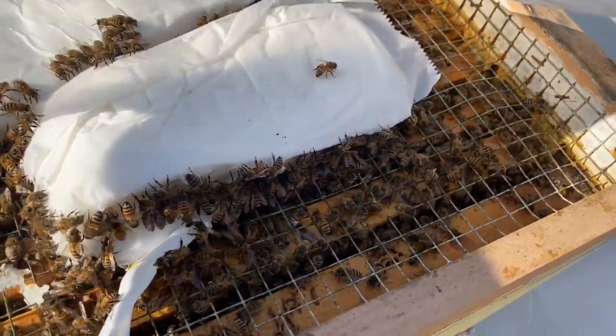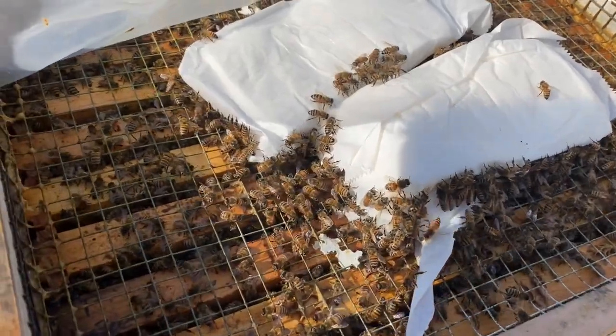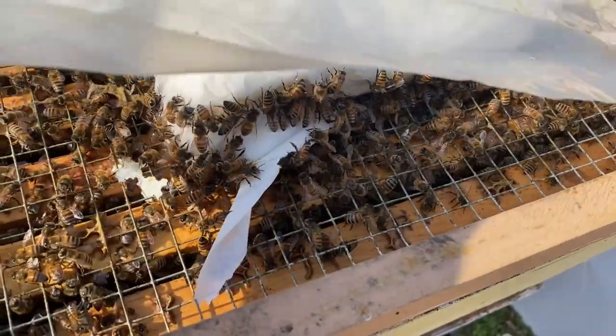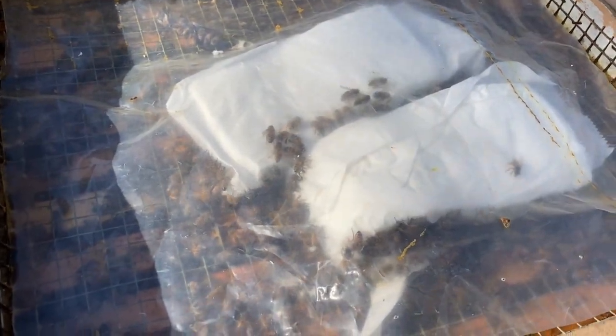Will they fly up at me? Sure, probably. If I moved in a jerky fashion or was quick to rip off this plastic, it might scare them. But this is an easy way to inspect the colony during the winter with this plastic sheet over the fondant.